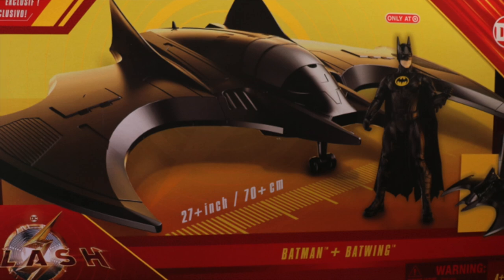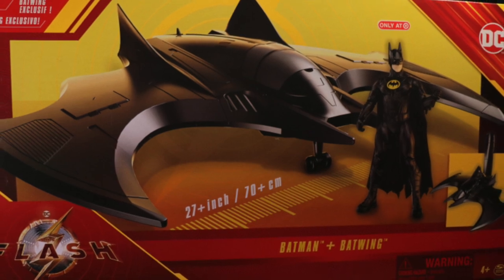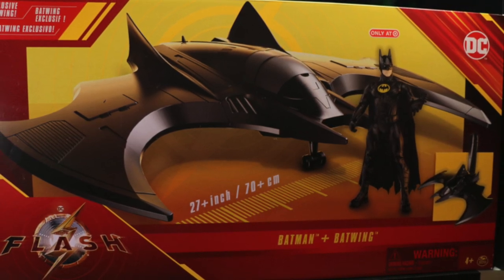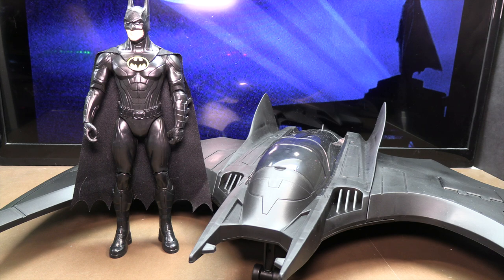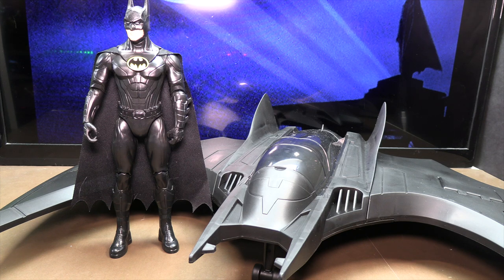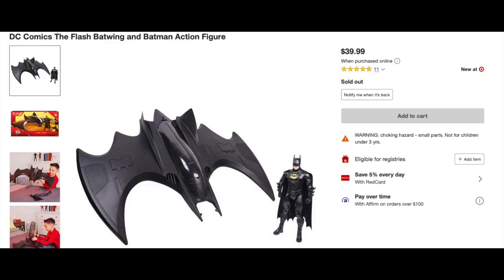Hey, all you action figure enthusiasts out there, JC here, and today is going to be a pretty quick video. I just want to give you a look at the new Spin Master Flash Movie Batwing for their 12-inch scale figures. What I was curious about with this particular toy — even though it's technically made for 12-inch figures — is how well this works with 7-inch scale figures, and whether this would be a cheaper alternative if you didn't want to buy the McFarland Toys 7-inch scale Batwing that is $250. This one, which is a Target store exclusive, costs $39.99.